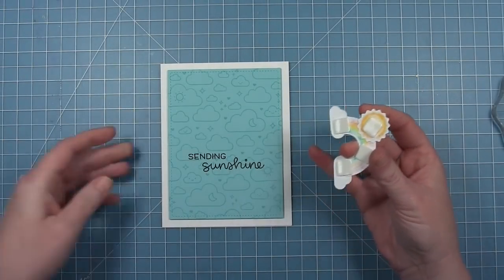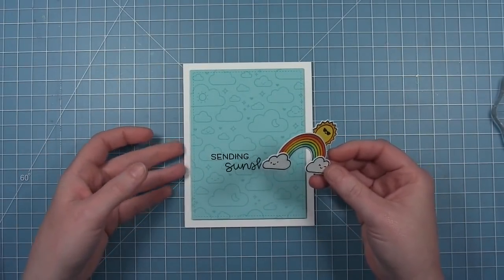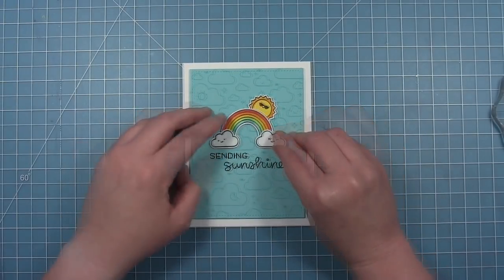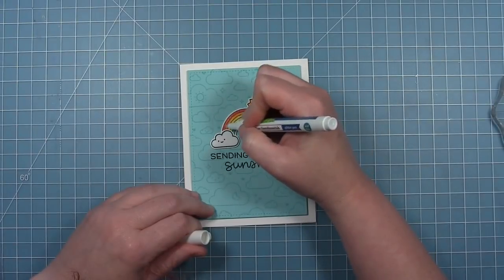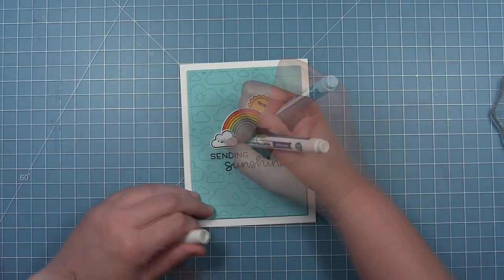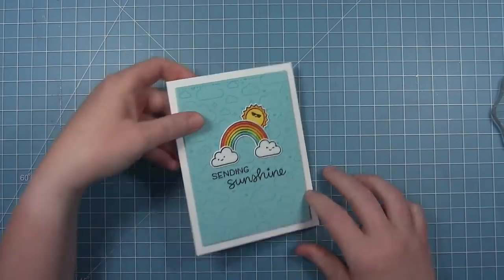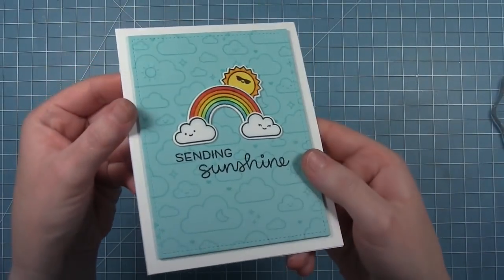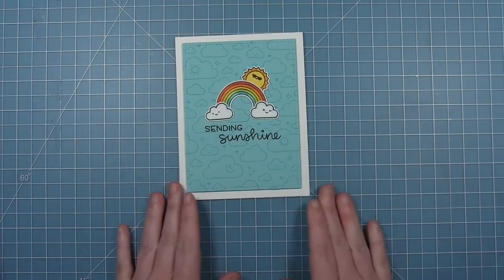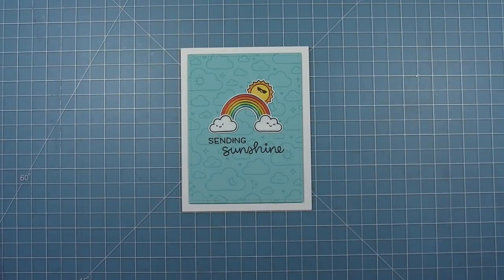Next I'm adding foam squares to the back of the sunshine with the rainbow piece I put together earlier, then placing it as one piece onto the background. Finally, I'm going in with my glitter pen to add some shimmer — going all over the rainbow, just on the tops of the clouds, and around the rays of the sun. You can see that glitter catch the light. And then this card is all finished. I just love the look of those clouds creating a pattern paper in the background.